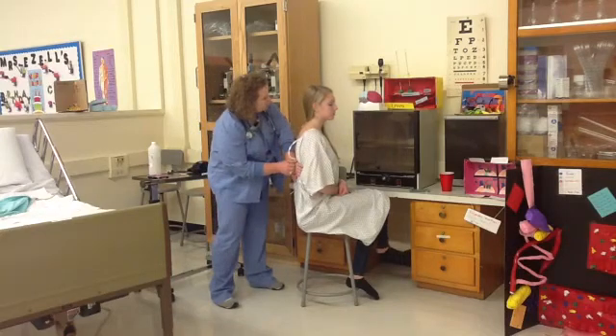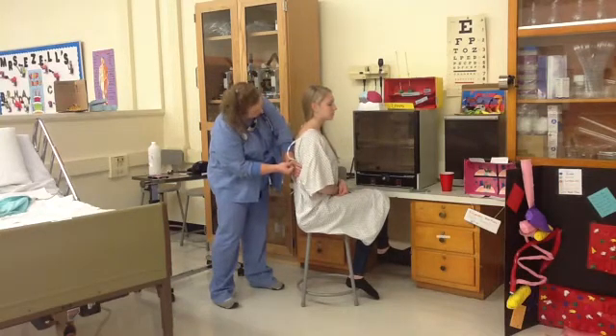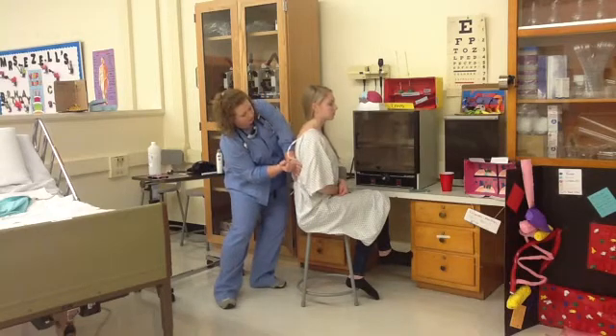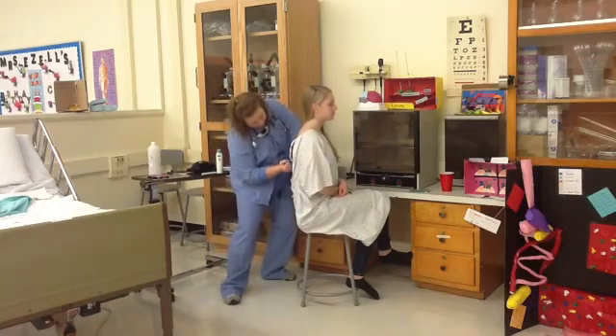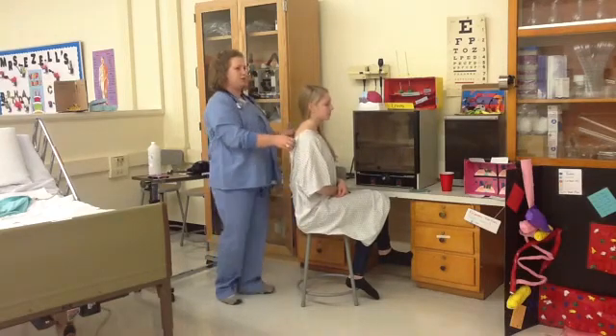What you're going to feel me do is pound on your back right here — just tell me if you feel any pain, yes or no. No pain reported. All right.